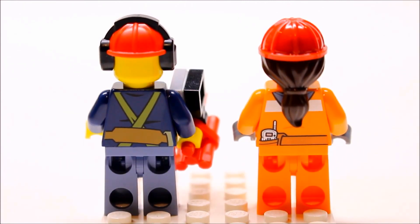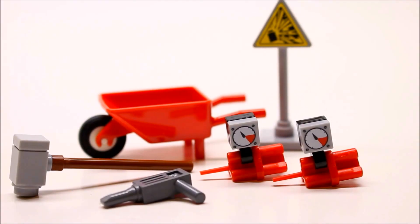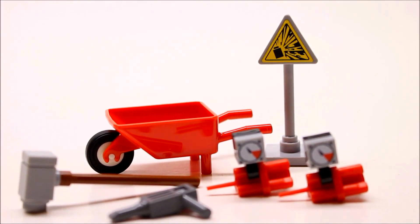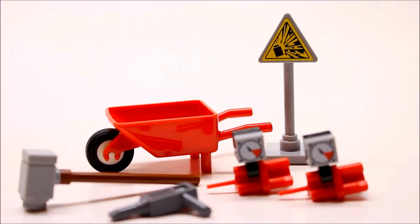Here's a better look at those headpieces from the back, and we do have some nice back printing as well. Here are the accessories: two sticks of dynamite, one jackhammer, a really big mallet, a wheelbarrow, and a warning sign with an exploding graphic on it telling people to stay away from the demolition site. We actually got that same sign piece in the mining series as well.